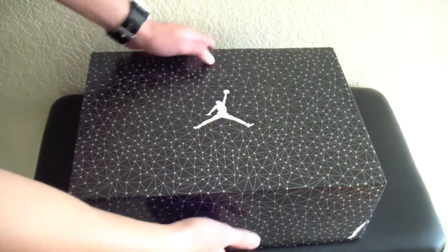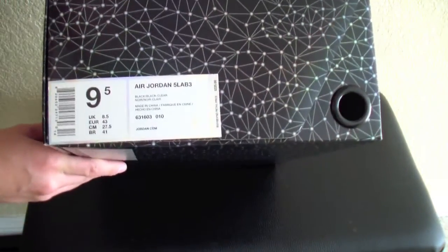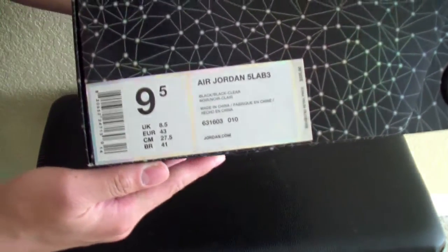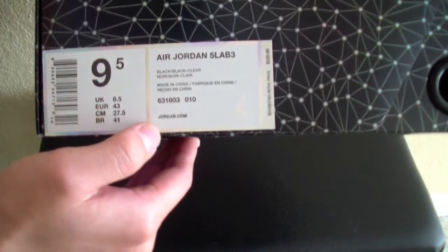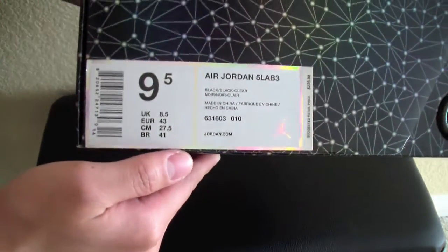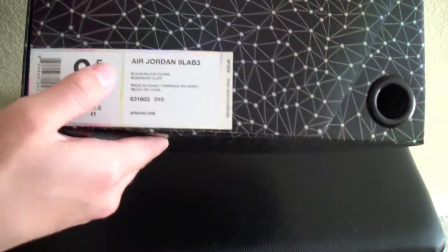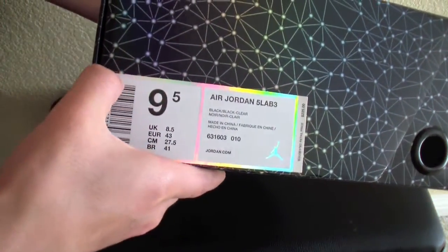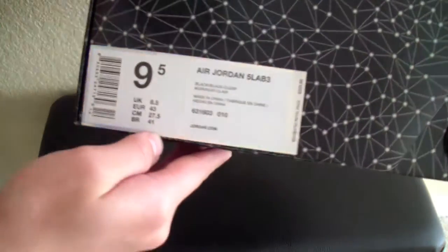So this is the black one that released. I picked these up at Foot Locker. I won them in a raffle, so very lucky just to win them. So the color is black, black, and clear. Retails for $225. You guys really like how the whole box is holographic. And then right here, you see on that border of this label, it's also holographic. That's pretty cool.